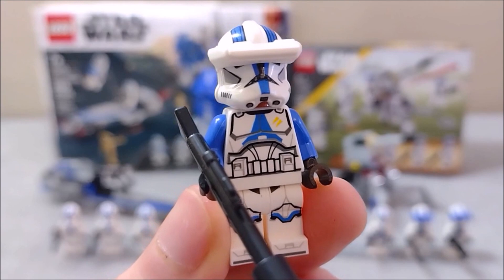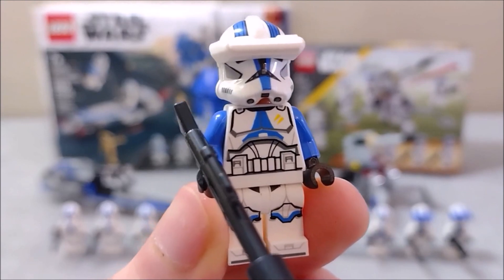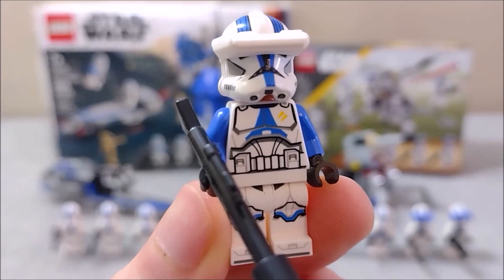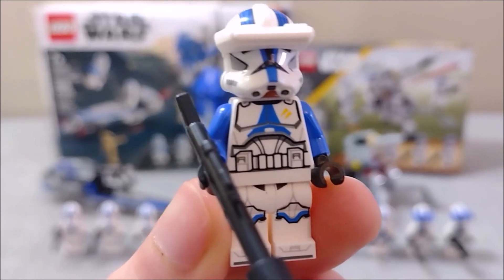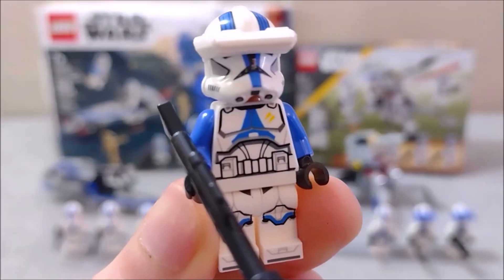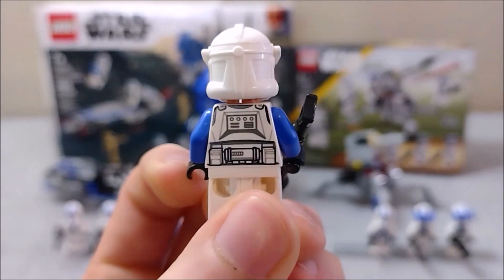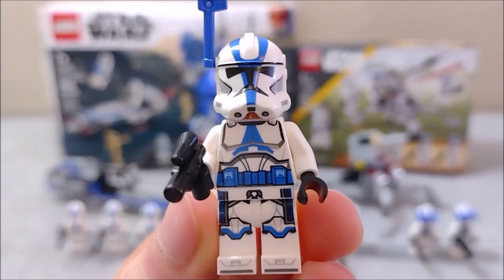That brings us to our first minifig of the 75345 set, which is the 501st clone specialist. He is very reminiscent of the standard 501st troopers with a few extra helmet details and some yellow markings on the chest. His visor moves up and down, and he is pretty much just as detailed on the chest, legs, and back as the 501st troopers.